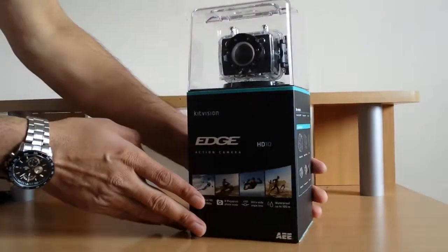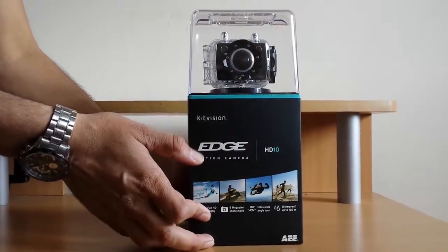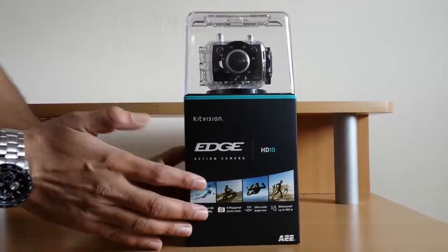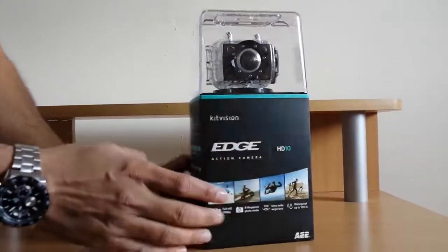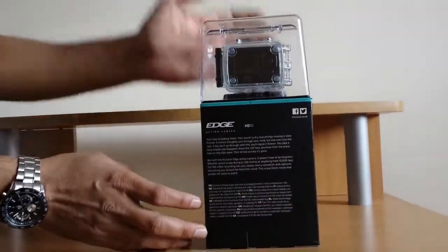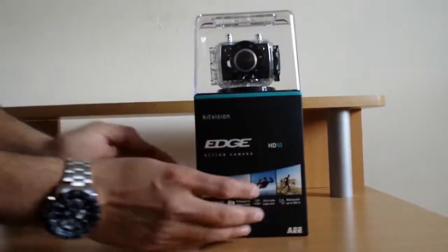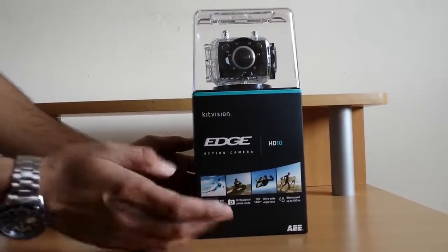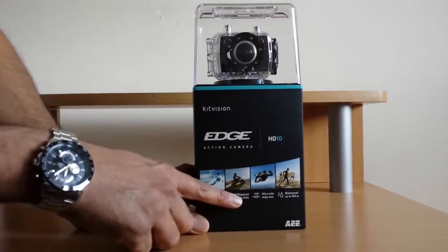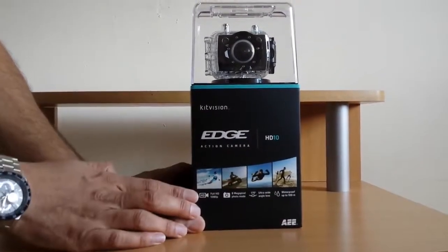I'm going to unbox the Kit Vision Edge action camera, which is competitive to GoPro. It's HD 10, that's the version. This is the box — you can see the camera on the top. This camera is available from high street superstores, and I'll tell you where you can buy it. You can record all your action movies and videos like GoPro cameras.